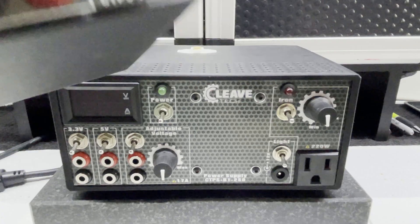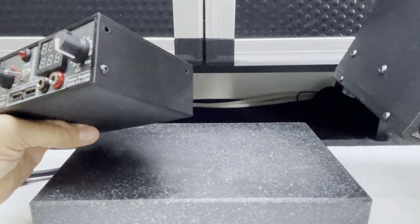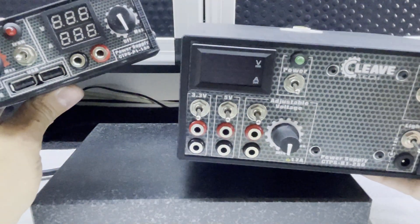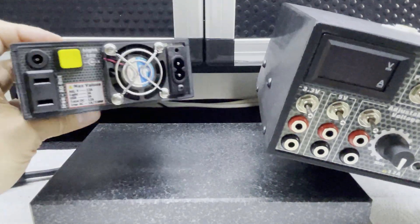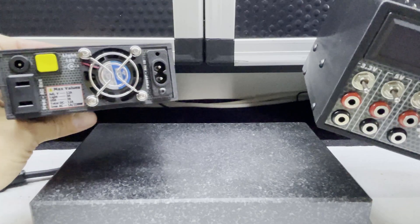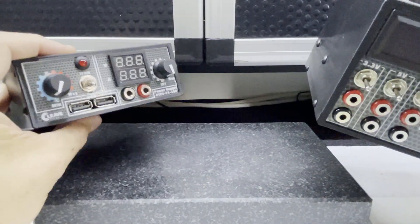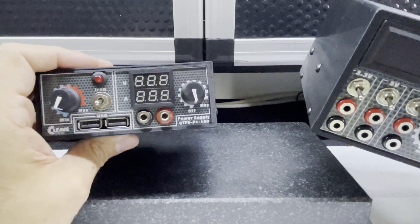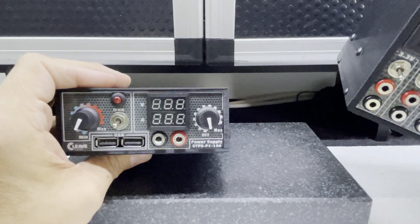I thought I'd just take the chance to mention there is a very small and light portable power supply which has many of the features of this slightly larger version, which I'll be introducing at a slightly later date in another video. It's very small, very light, and powerful enough to power all your devices on your pit bench if you're away at an event.